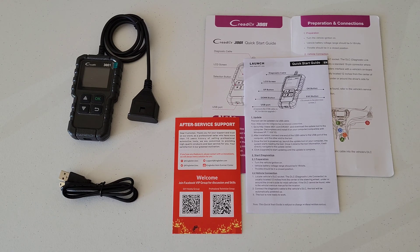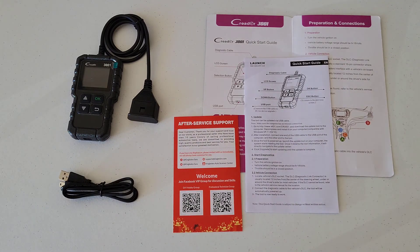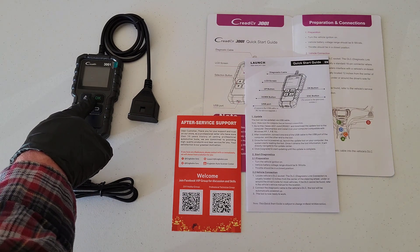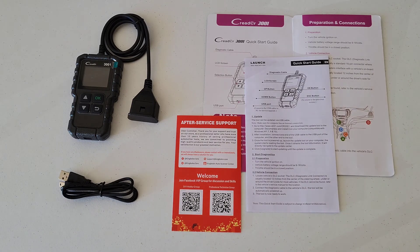Here's everything that was inside of the package and here's all the paperwork — just make sure to read through all of this completely. If you do have any questions, here's the contact information for the company so you can get a hold of them. And here's the OBD-II scanner and the USB cable that you use to update the OBD-II scanner.